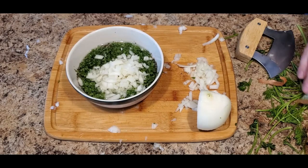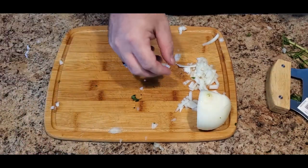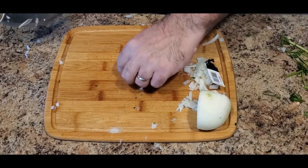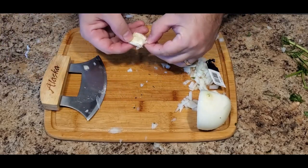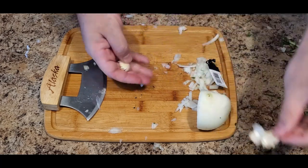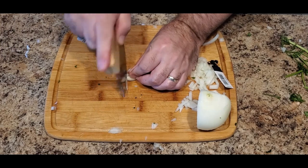Once we have our onion chopped, we'll now move on to our garlic. We're going to use two cloves of garlic. Take a clove and smash it into the cutting board — doing so allows you to remove the skin easier. Then mince the garlic into very fine pieces. Everything within this recipe is going to be very fine pieces. Once you're done, put everything into your mixing bowl. If you dig this recipe, you can find it at SmokeyBeginnings.com.